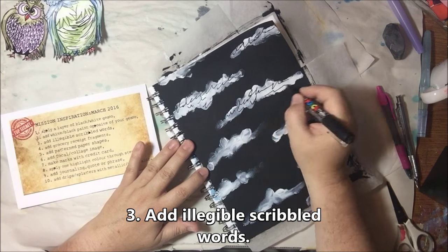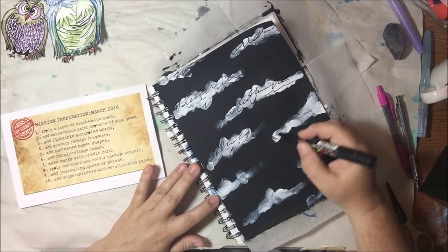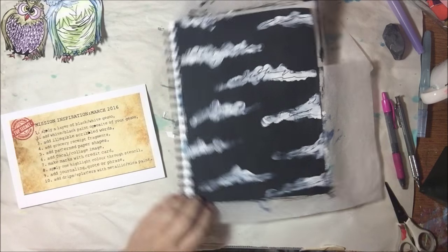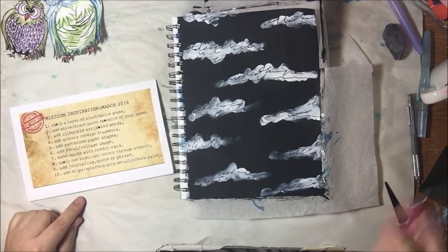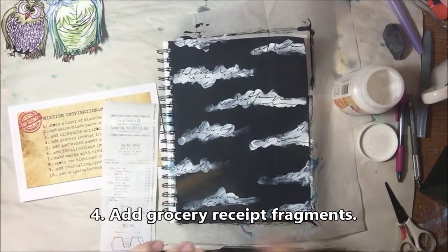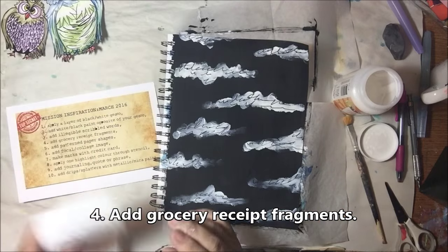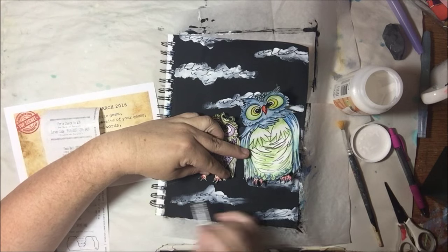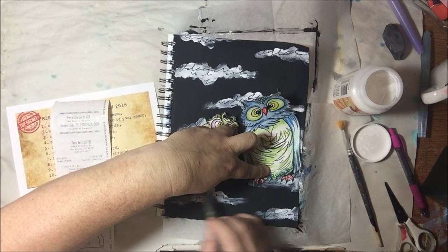Next step: add illegible scribbled words — like scribble journaling. I'm using my fine tip black Posca paint pen, going over the clouds with some scribbles. I'm thinking in my head what I'm saying, but I'm not writing it so that anyone could ever read it, including myself.